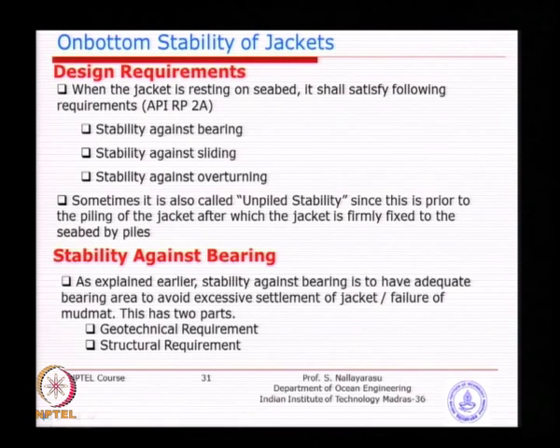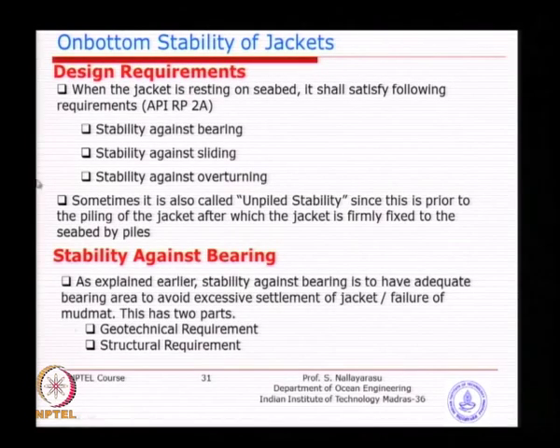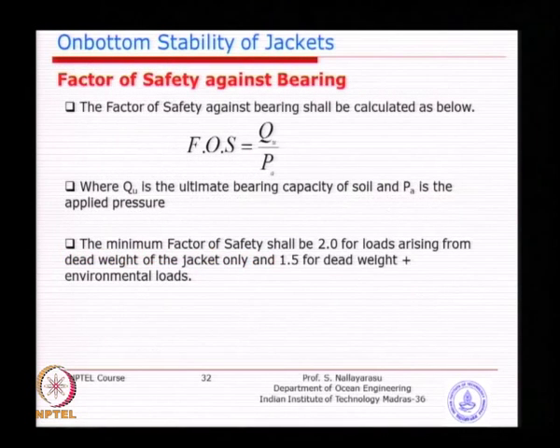You must always ensure the pile has entered the soil before placing the hammer — you do not want the total hammer weight to be supported by the jacket. After cutting the stiffener or projecting steel from the pile, the pile is allowed to enter the soil, and only then is the hammer placed. Smaller hammers may be manageable in some cases, but bigger hammers cannot be sustained by the jacket. The factor of safety against bearing is calculated as the ultimate bearing capacity based on soil mechanics principles divided by the applied bearing pressure.